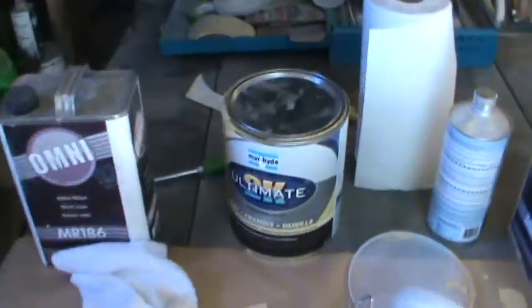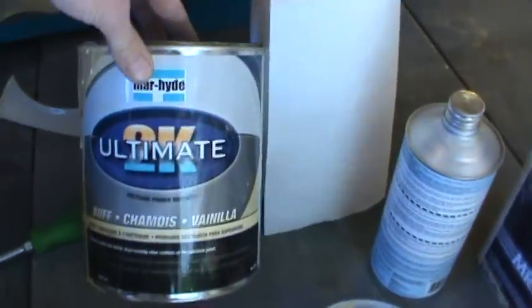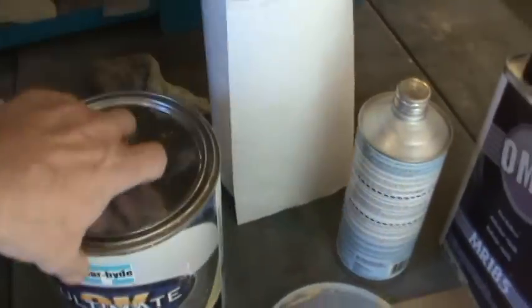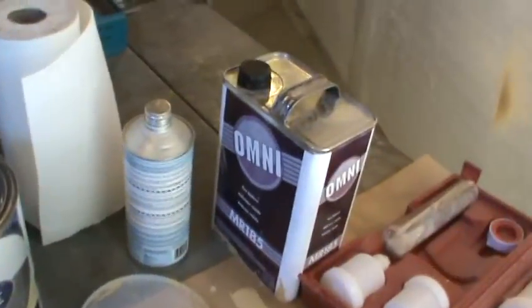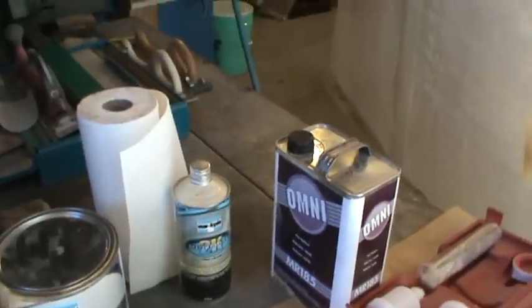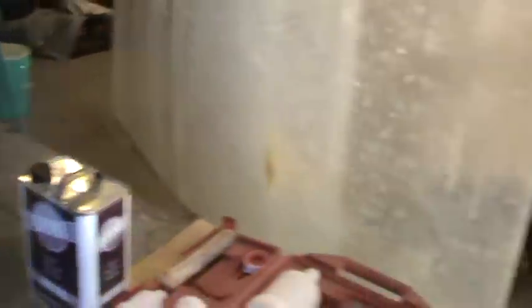I should show what I was using for primer. I used All Gallon 2K high-build urethane primer, used that with a 185 reducer, and of course the 2K catalyst. So I used all that and it was working pretty good.